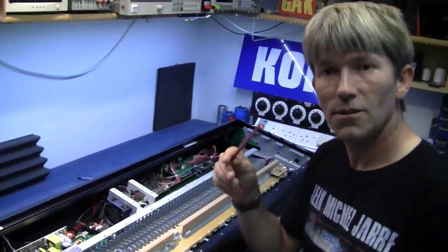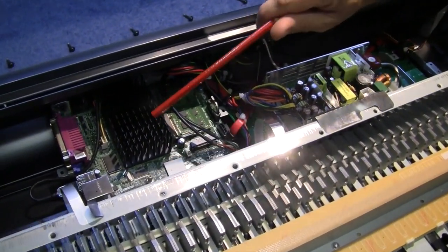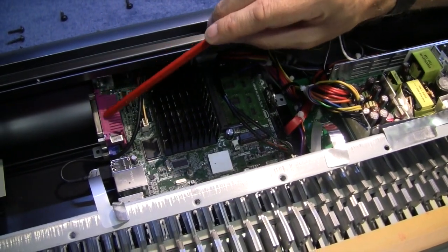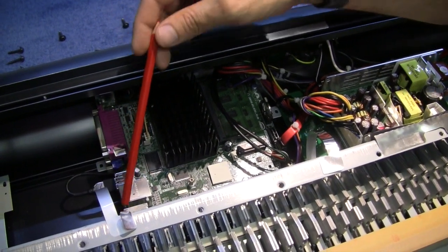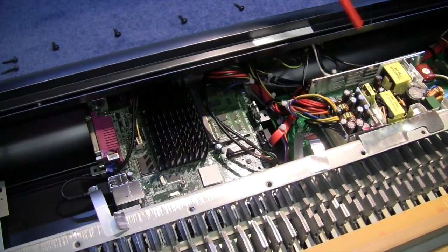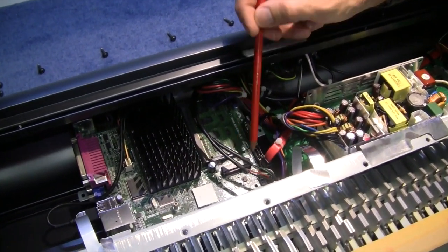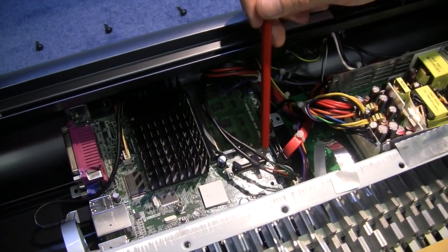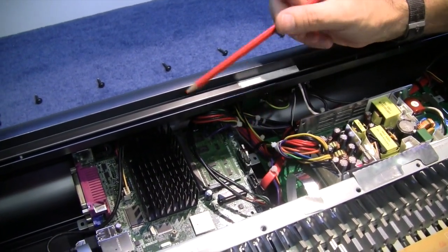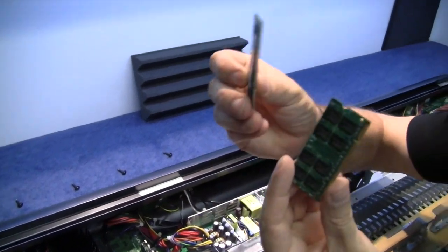Now we'll have a look inside here, because all you're looking at, basically, is a computer. You'll see this is an Intel desktop computer — one of the little Intel Atoms. On the edge, it's still got all the connections for printers and headphone input, two USBs, and a LAN connector as well. There's even a little connector where you can plug on a wireless LAN. One of the nice things is this uses normal, bog-standard, off-the-shelf computer memory.